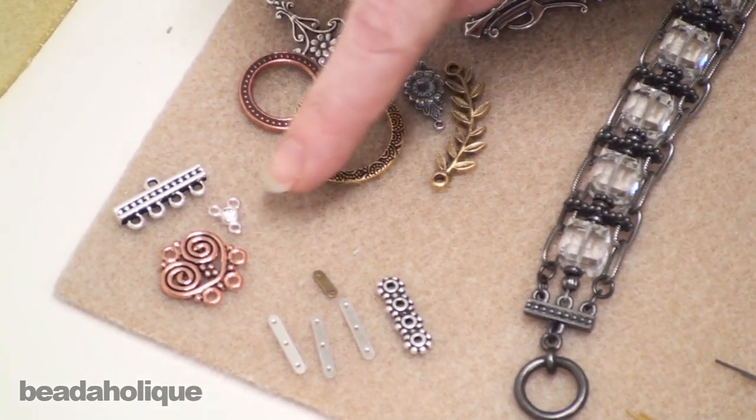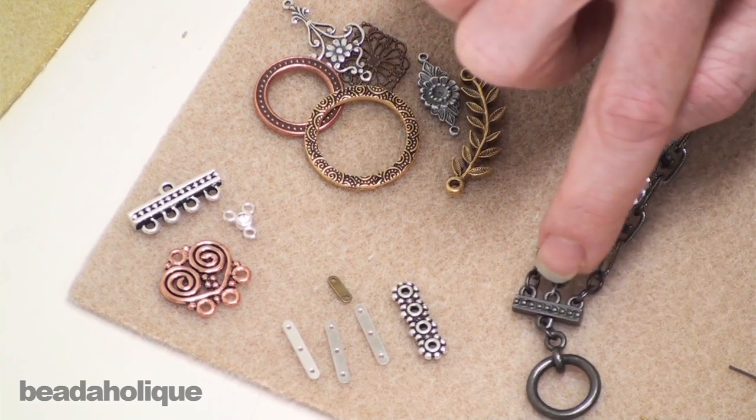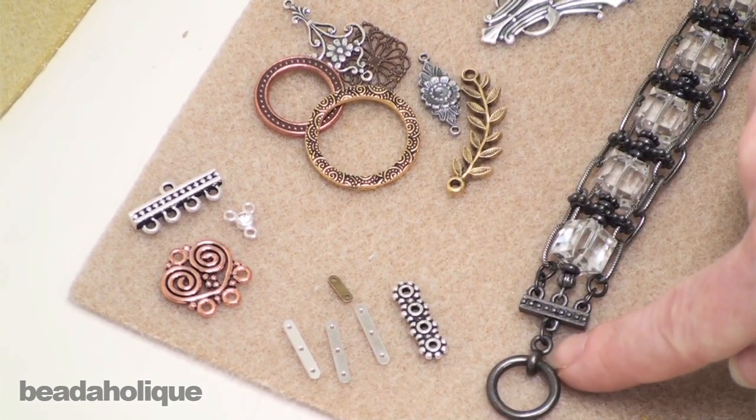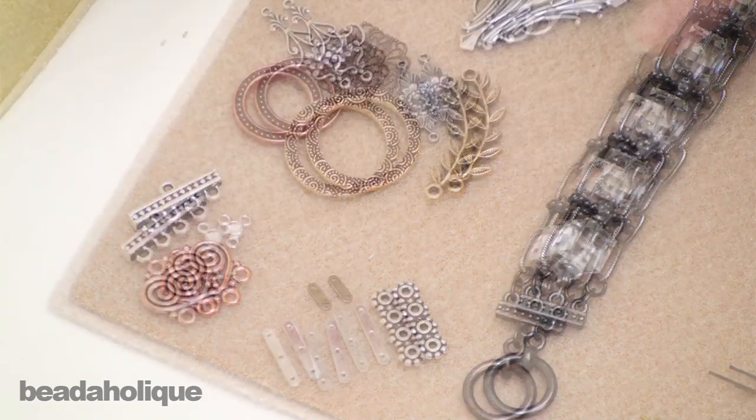A strand reducer is going to take multiple strands, like we can see right here in this bracelet, and it's going to reduce them to just one strand or maybe two. There are different types available, but basically you're reducing your number of strands.